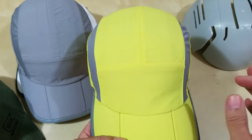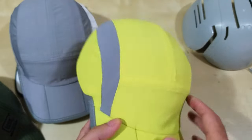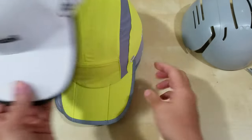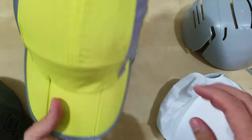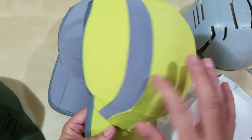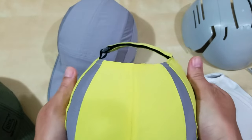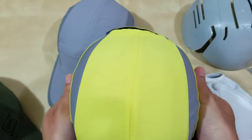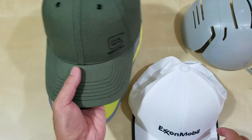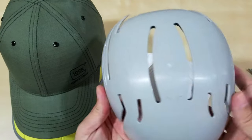Just a bump cap, but I really like it — it does offer some protection. It's better than nothing, so if you got hit on the head, it would help. Another thing I noticed is the venting lines up exactly — the venting on the bump cap lines up with the vents on this hat. So there is some ventilation through the bump cap that lines up with the hat's vents.